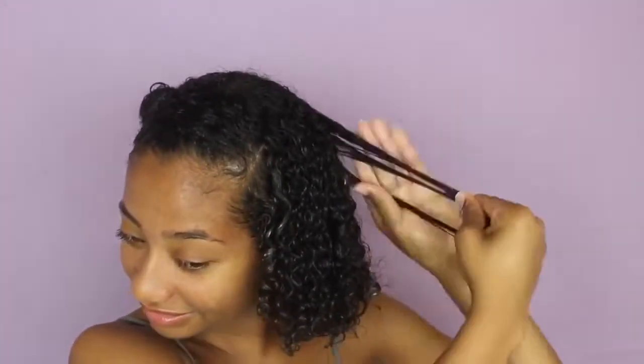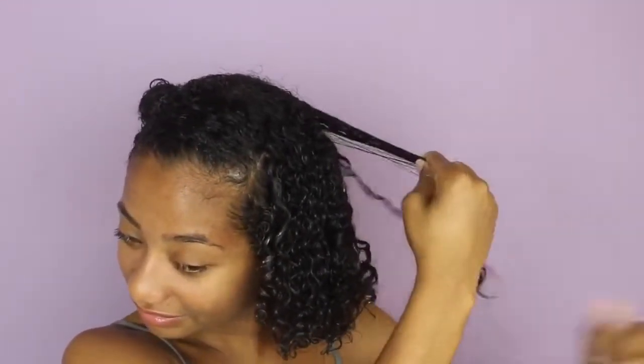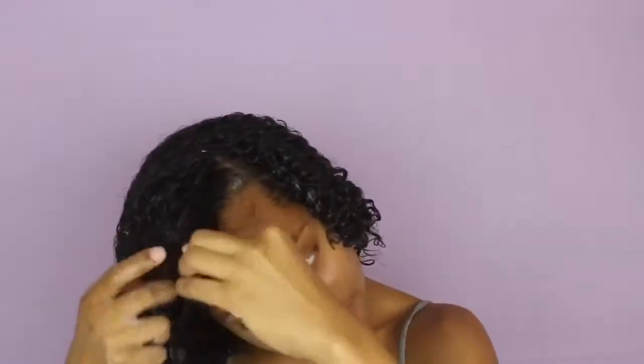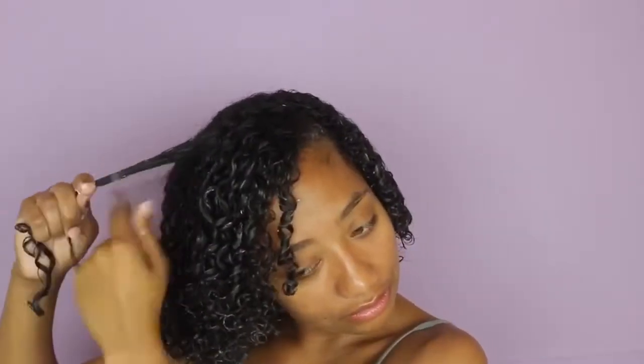Coiling is amazing. I love finger coiling. It defines my curls, makes my hair look amazing and healthier. Now that I am done, I'm just going to go let my hair air dry for about five hours and I will be back.